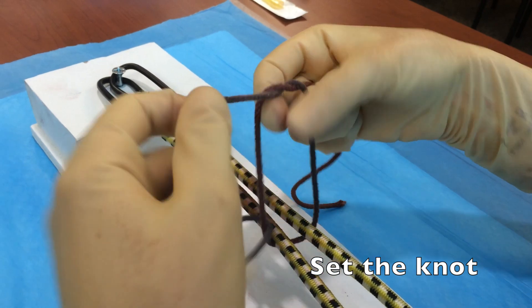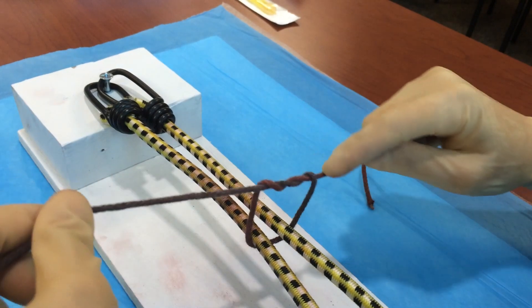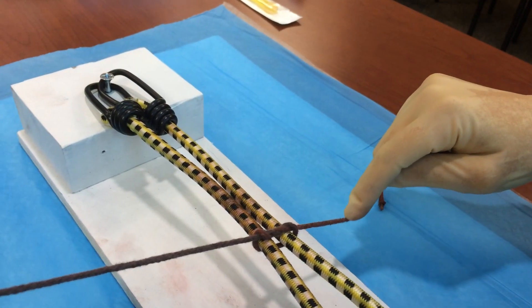To set the knot, we're going to create that bird's beak and pull that free strand in our left hand through the loop twice. Then pull it tight.